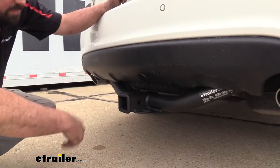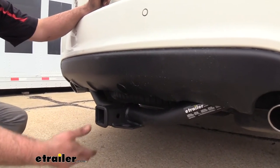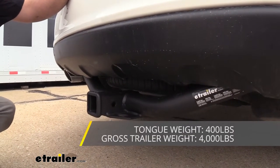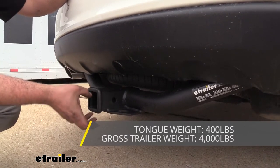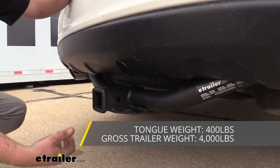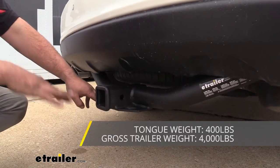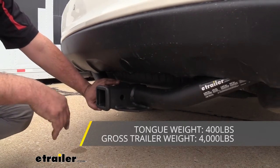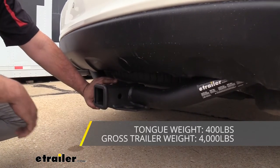Taking a look at the actual weight specs, it's got a decent amount of capacity. Your gross trailer weight rating — the weight of the trailer plus your accessories loaded up — is going to be 4,000 pounds. Your tongue weight rating is going to be 400 pounds, and that's just going to be the downward pressure on the inside of the receiver tube opening. Some of your suspended accessories like cargo carriers or bike racks, that's the amount of weight this is going to be holding up. This can be used with weight distribution, but the numbers stay exactly the same. It's also important to check the owner's manual to see what the vehicle is capable of towing, compare it with the hitch numbers, and take the lower of those two to stay safe.